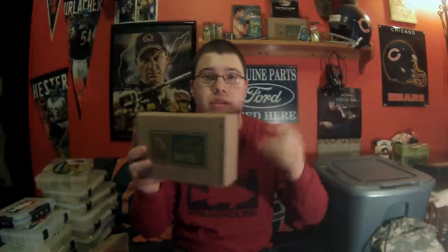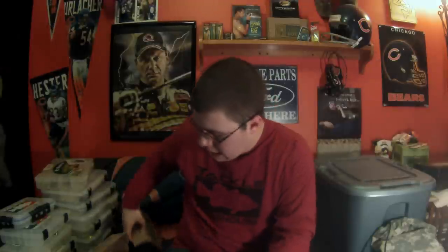Hey guys, J-Town Bassman here. It's been a while since I got a video out for you and I apologize for that, but I want to make up for it and show you what we got in January's Mystery Tackle Box. I know it's late and January's over, but before we get February's, let's refresh your memory and show you the good stuff we got.